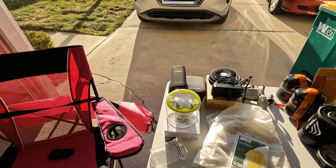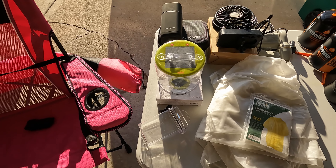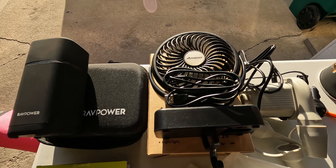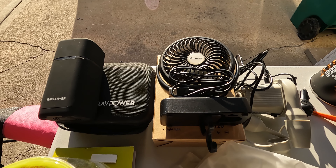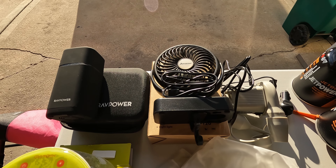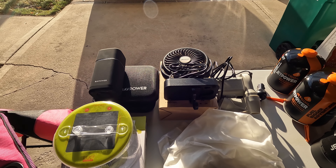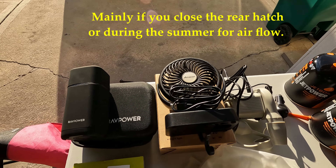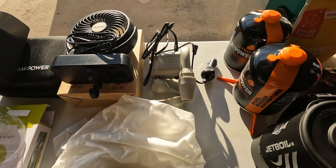We got a battery bank, a solar-powered light, some ponchos and rain gear, and a rechargeable fan. The plan for the fan is to either put it at the top of the tent to circulate heat from the heater, or stick it behind the heater to blow heat out. We can also hang it by the rear view mirror in the vehicle at night to keep air circulating so condensation doesn't build up. It's rechargeable and supposed to run about 12 hours.